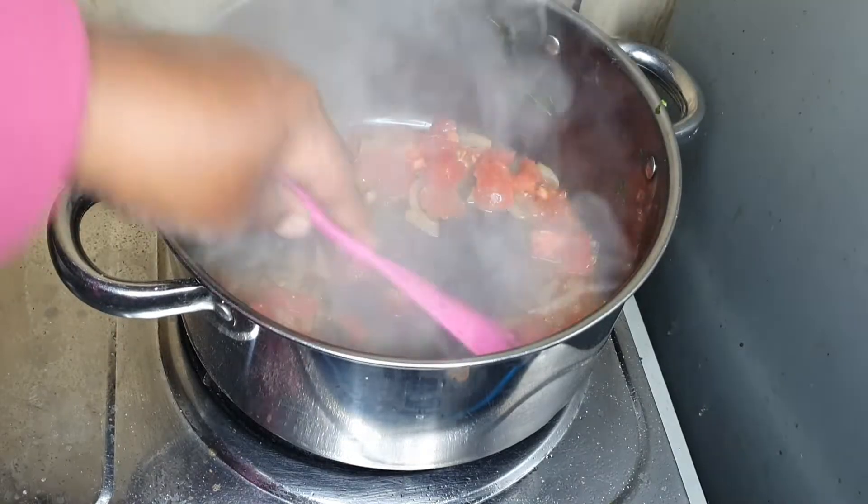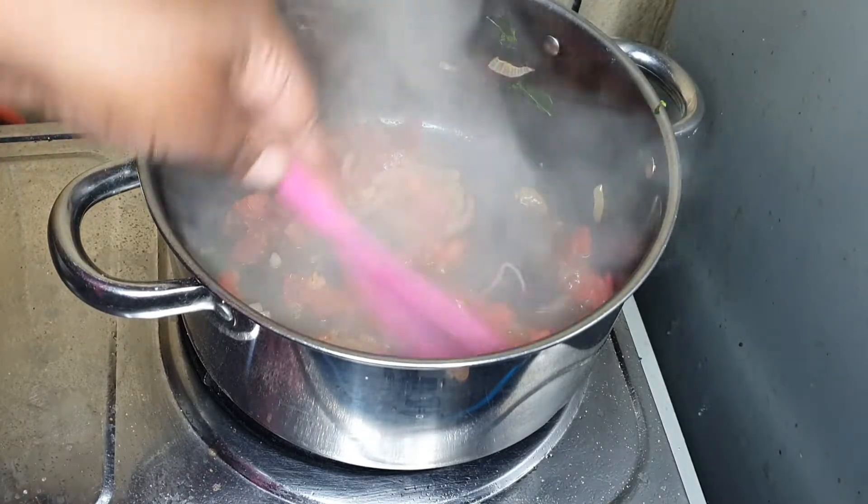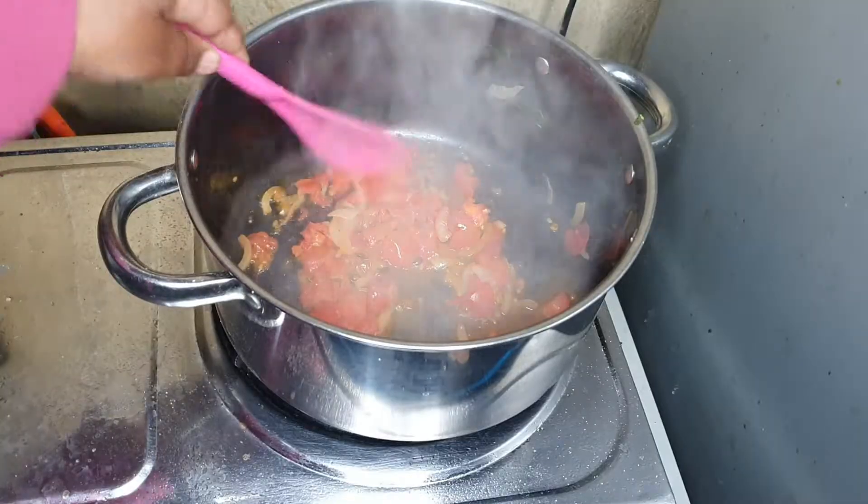For the full recipe, guys, please check my description — everything will be down there. Just mix it up, mix everything together.